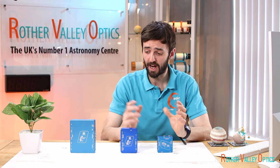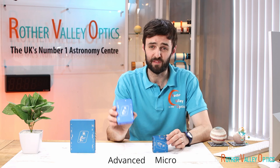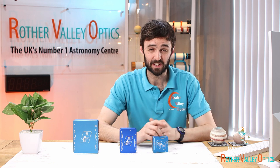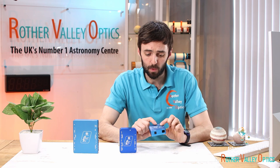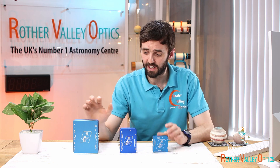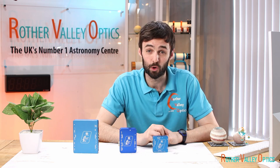Just to recap, we've got three products here: the Micro, the Advanced, and the Ultimate. The difference between them is mainly the amount of things you can plug into them. The Micro is mainly for power and heater bands, while the Advanced and the Ultimate also have USB hubs built in and RJ12 sockets as well.